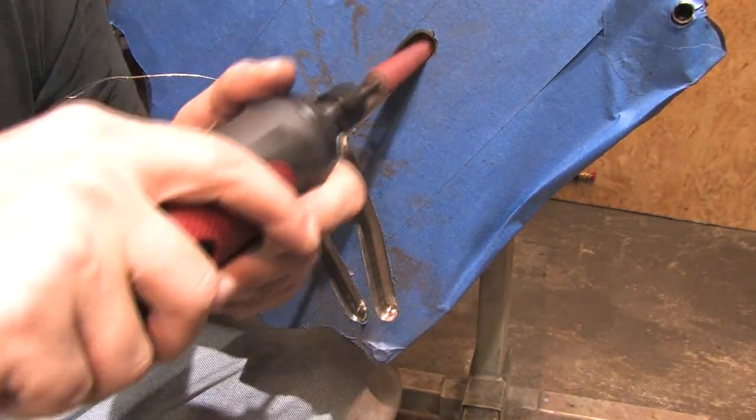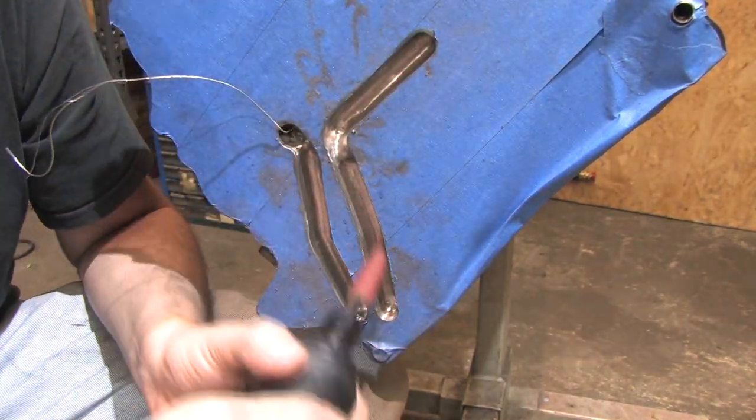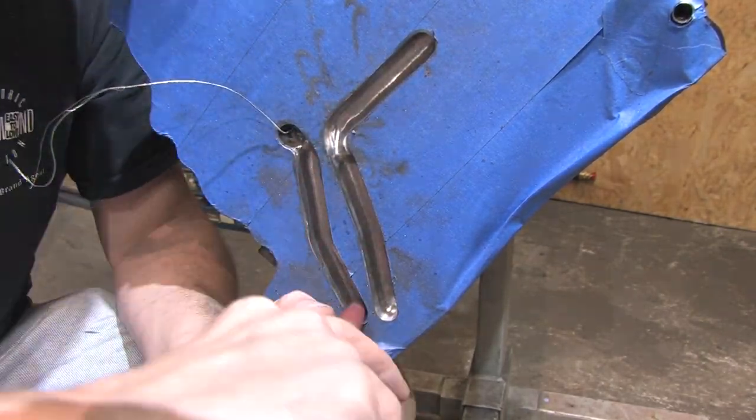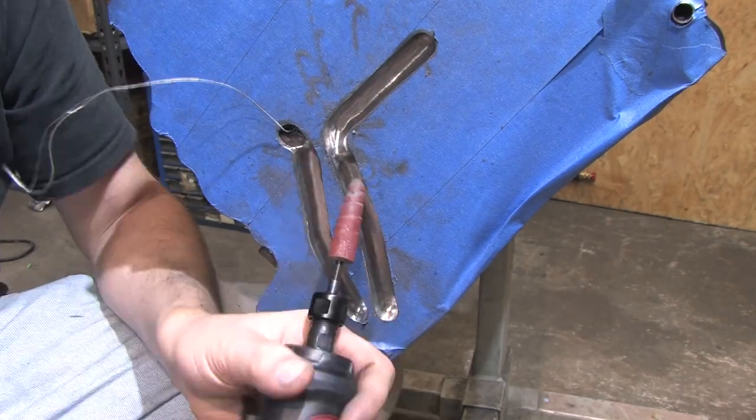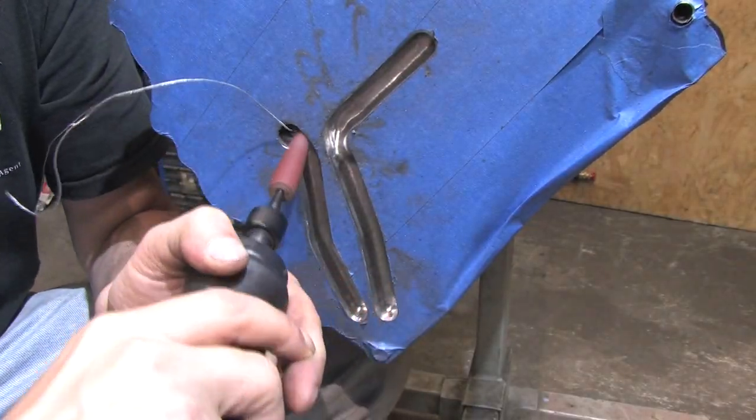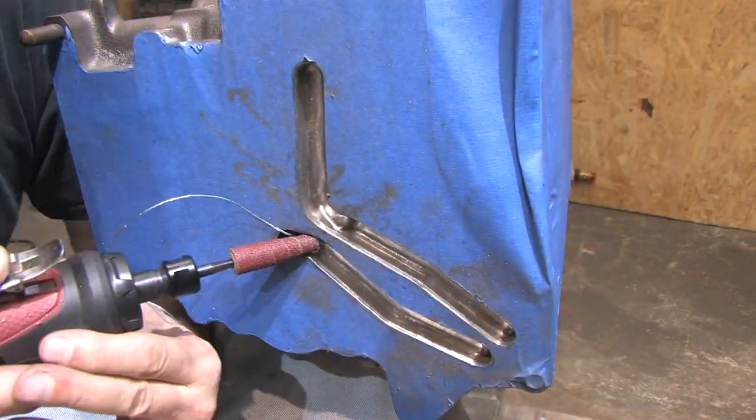A large unevenly shaped cavity here would create turbulence, so I'm taking the edge off, rounding the transition, and keeping it close to the same diameter of the original gallery. I have no scientific test results to support my flow theory — it's just my opinion. I'm sure plenty of you will also have one in the comments, and I welcome that.